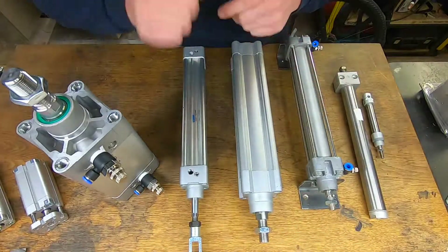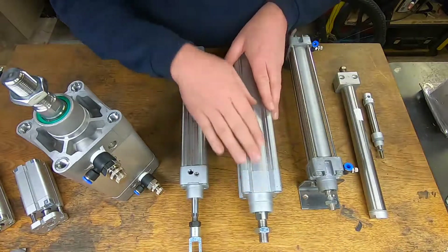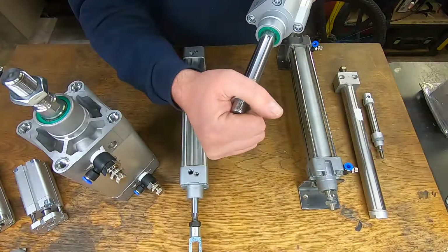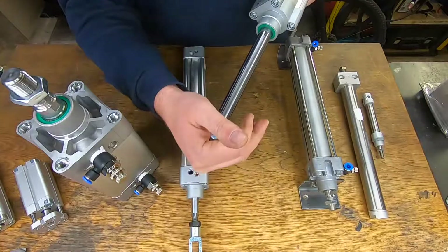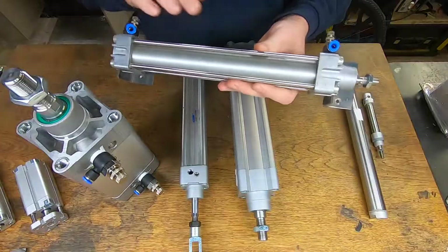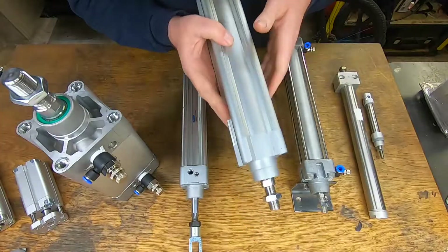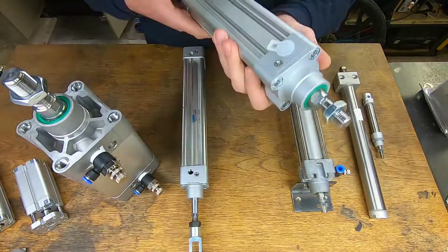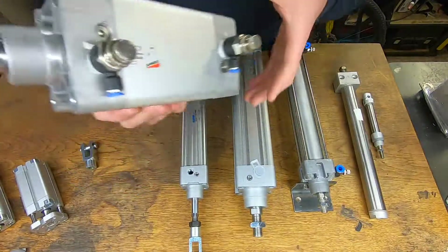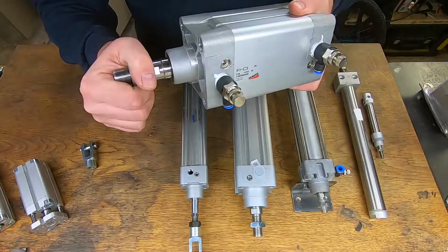With a cylinder there are two sizes that are important: one is the bore, which is how much power the cylinder can give you, and also the stroke, which is the length of the distance that power can be pushed forward. I've got a selection of cylinders here to show you. The first one is a 32mm or one-and-a-quarter inch bore, with a 200mm or eight-inch stroke. Stepping up, we have the 50mm or two-inch bore by 200mm or eight-inch stroke. Then we have the big boy — this is a 80mm bore by only a 50mm stroke.